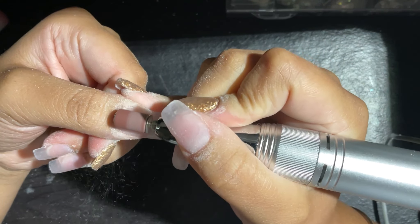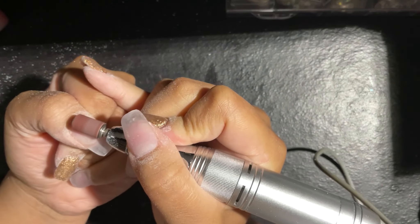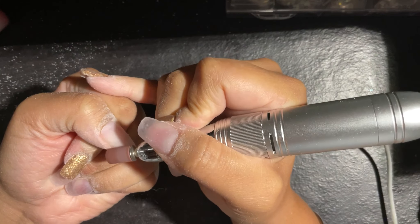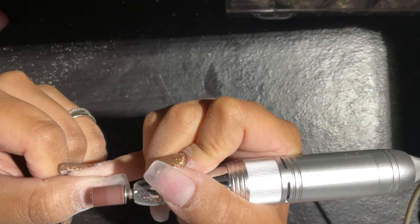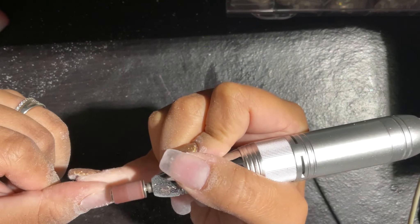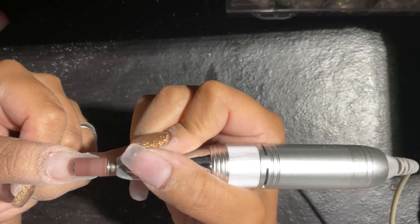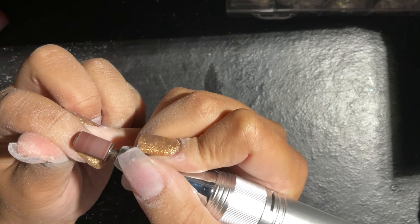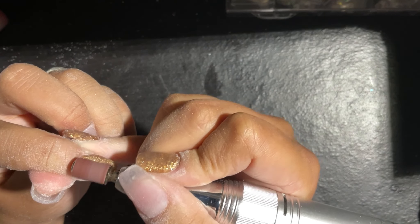Here I'm going back in with my 180 sanding band — yes, I use this thing a lot, it's a multi-purpose tool. I'm going back in with this drill bit and making sure it is now all buffed out, everything is smooth, everything is right and nice and even. So when I apply that nail polish, you don't see any lumps or anything like that. Sometimes you have a nail where you just did way too much, but I'm in the learning process. You live and you learn. I'm just going in and making sure everything is buffed out.